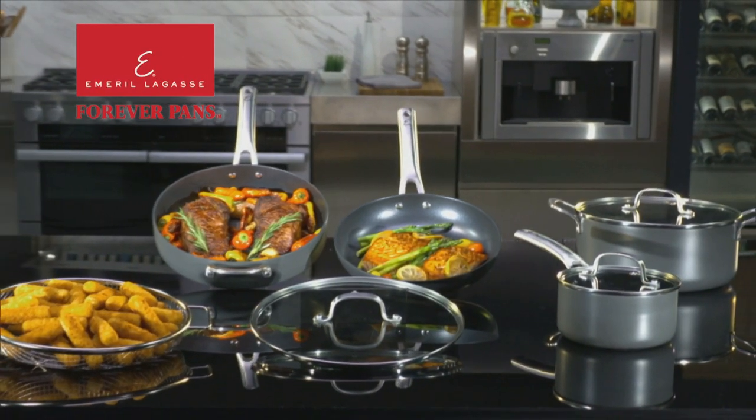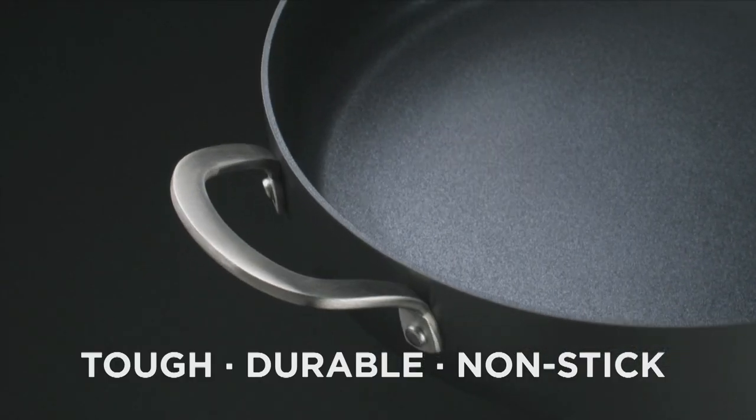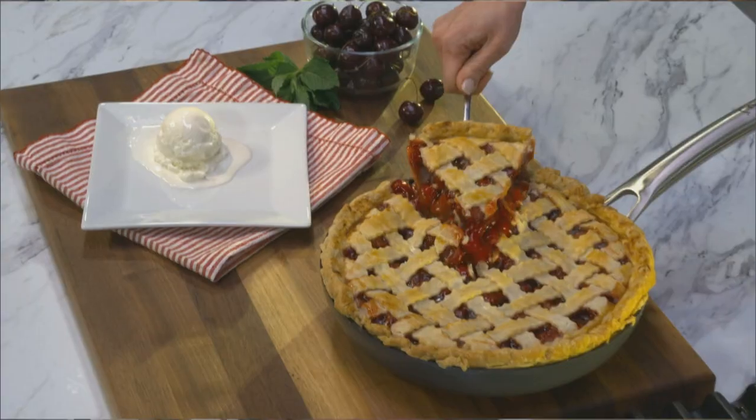Introducing Emerald Forever Pans from JML — the tough, durable non-stick pans that have exactly what you need for easy, hassle-free, multi-purpose cooking with delicious results.